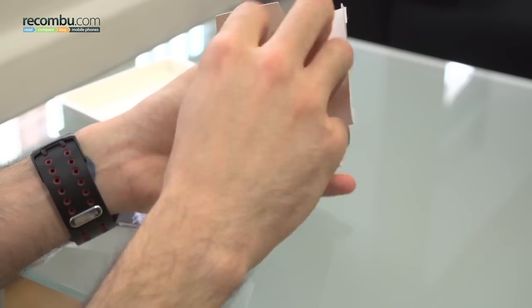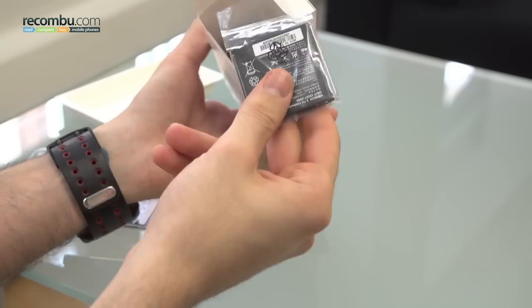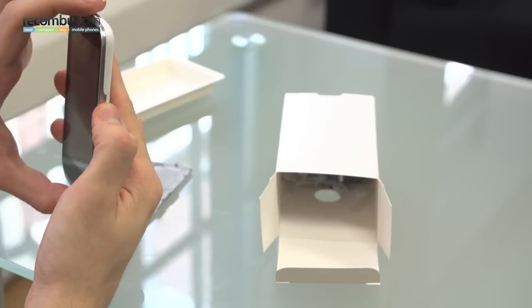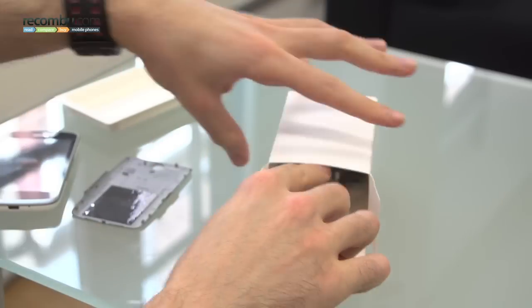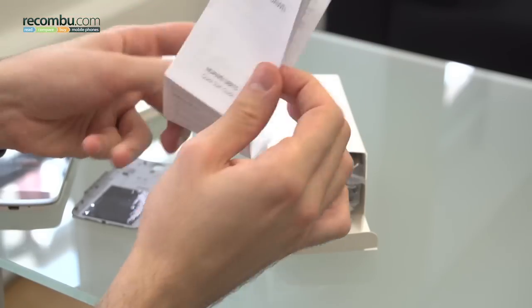Looking inside, we've got a data cable — micro USB to USB. Got the battery, so let's stick that in and get that powering up in the background. We've also got some information — a quick start guide. Nice visual quick start guide.